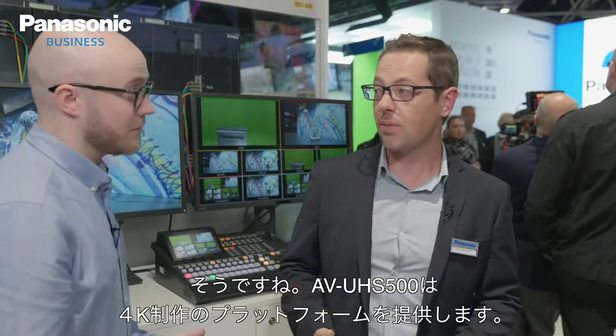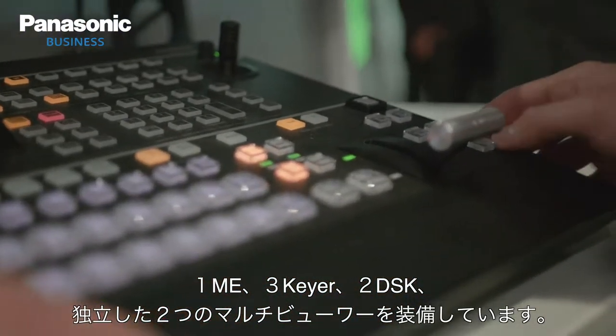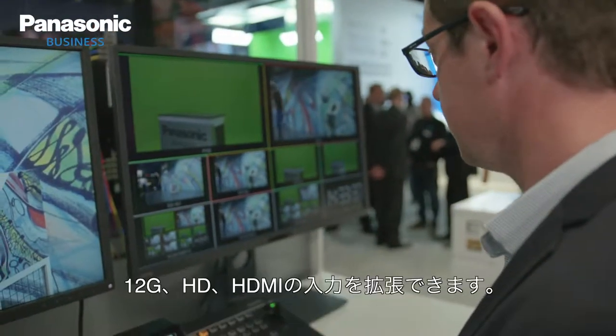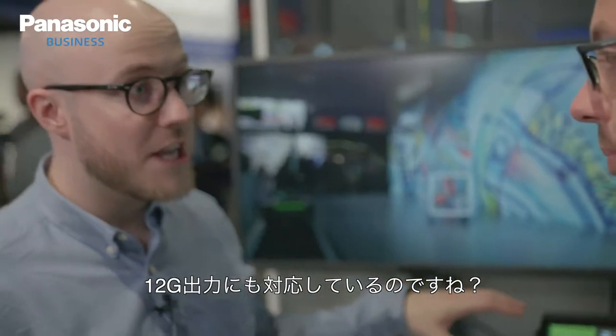Here we've got the new UHS 500, which is a native 4K switching platform — one M/E with 3 keyers, 2 DSK keys, and two multi-viewers that you can use separately. It's expandable — you can have up to 15 inputs, 15 outputs, both 12G or HDMI. And it's got 12G output as well.